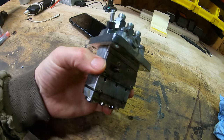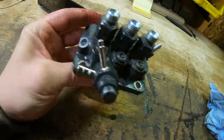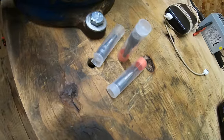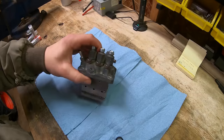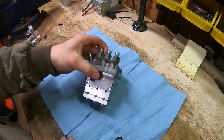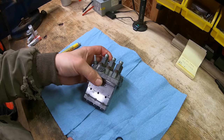With the injection pump drained and on the bench, it's quite small compared to a hand. It needs to be wiped down and kept clean — you don't want to contaminate the inside of the pump, so keep the internals very clean throughout the entire process.